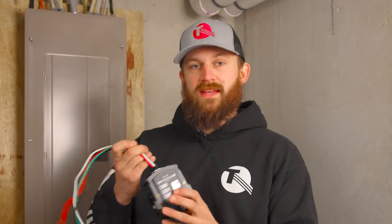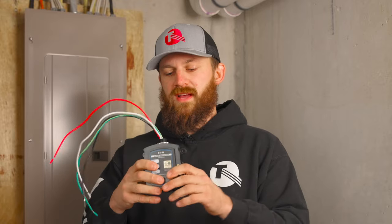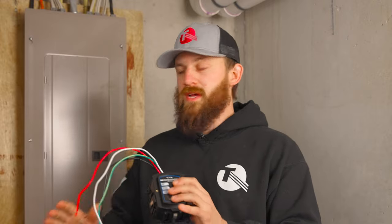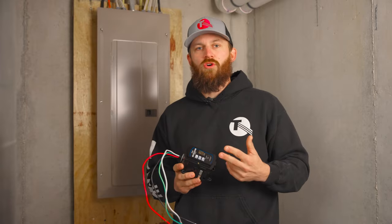Going past the meter into your panel, you can get something like this — this is an Eaton CH Ultra surge protector. This type of surge protector requires a 50-amp breaker. You can get a surge protector that can be installed directly in your panel with a breaker, so if you have a finished home and you don't